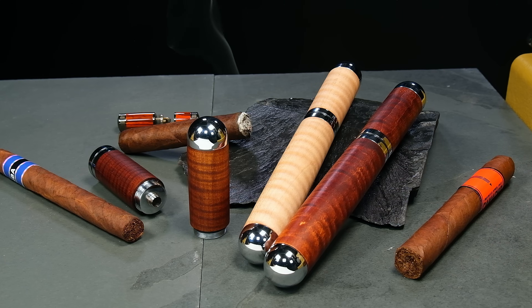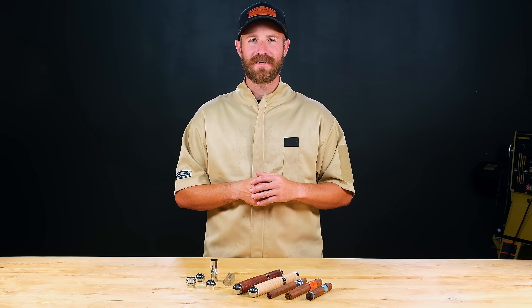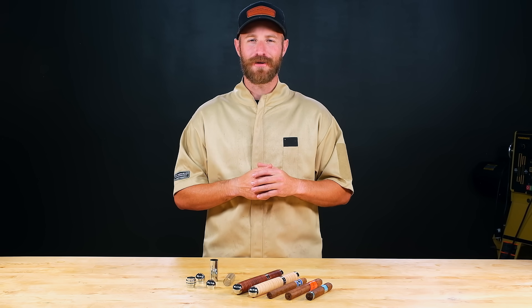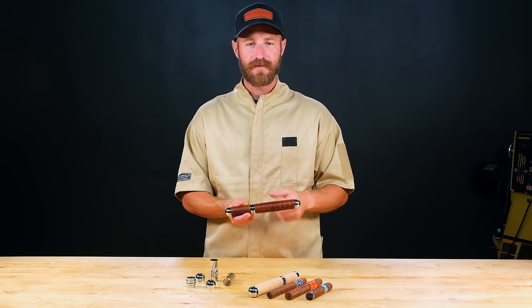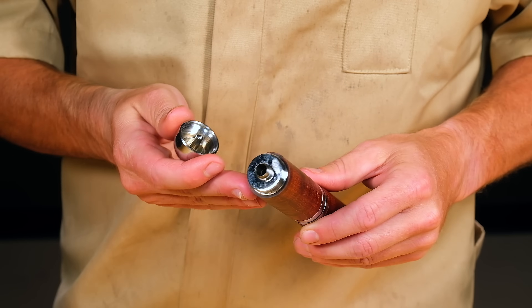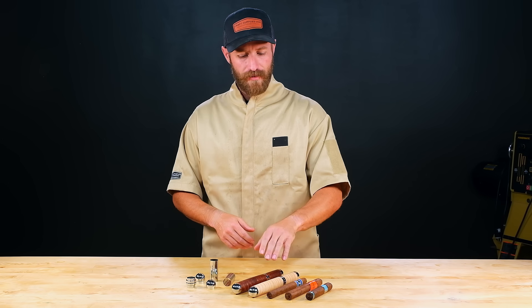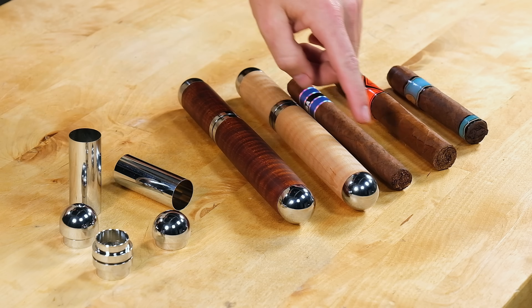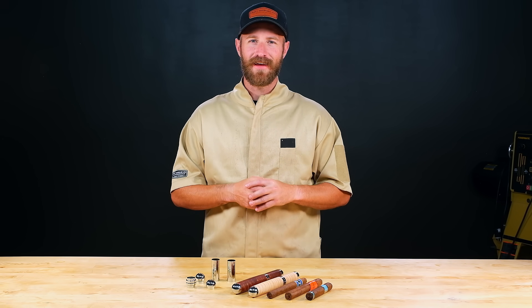Hi, I'm Mike from Craft Supplies USA and today I'm going to show you how to turn a cigar case. This kit requires a little more expertise than turning a pen, so I'll show you all the tips and tricks I've learned along the way. It's a really cool kit because you can throw your cigar in there and it has O-rings on all of the fittings that'll keep your cigar nice and moist while you travel with it. It has a built-in punch so you don't have to carry a spare cutter with you. The standard length fits a double Corona or a Presidente sized cigar, but you can shorten your tubes to fit more of a Robusto or a Corona sized cigar as well.